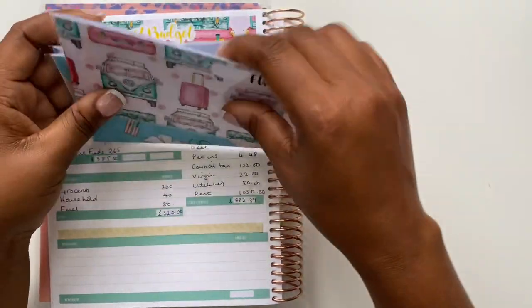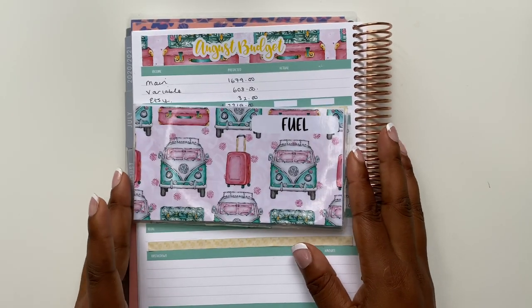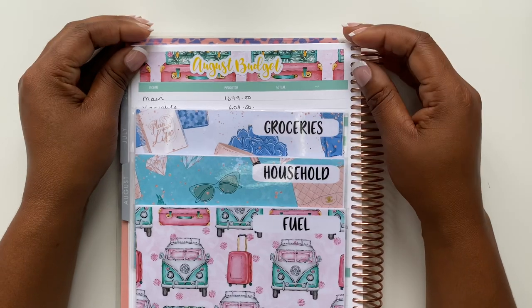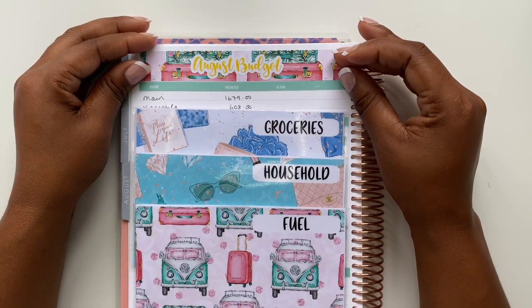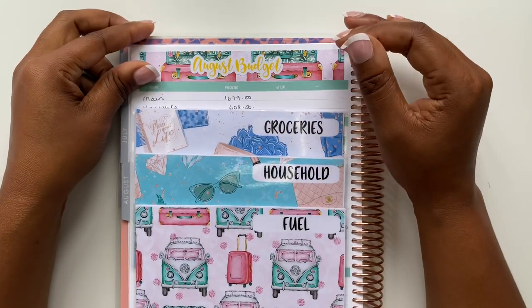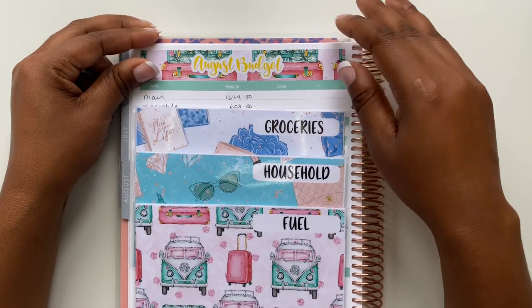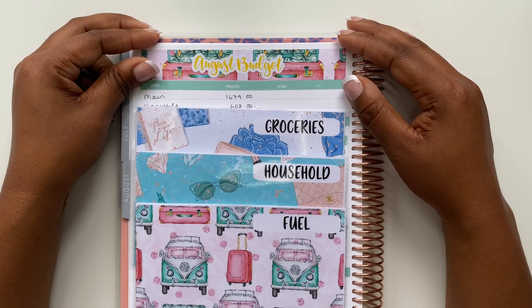These are my cash envelopes stuffed and ready to go for the month. I've already laid down my August budget and my budget for the first week. I hope this video was useful — if it was, please give it a big thumbs up as it really helps the channel. Don't forget to hit that subscribe button and ring the notification bell so you're kept up to date with all of my latest videos. I'll speak to you in the next one — have a good day!